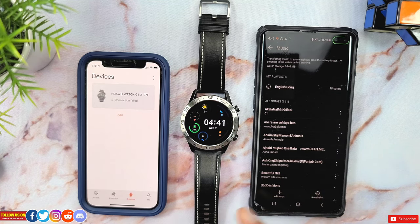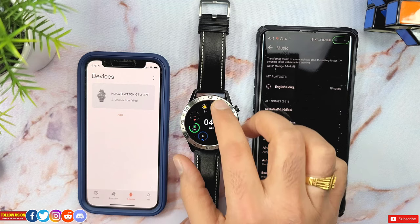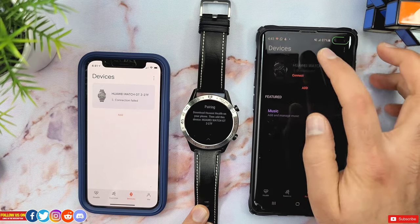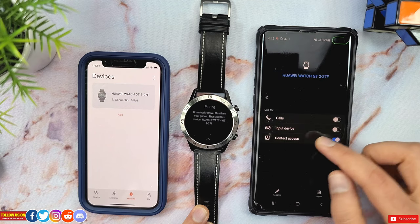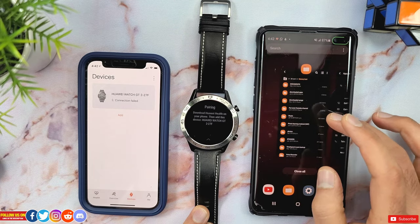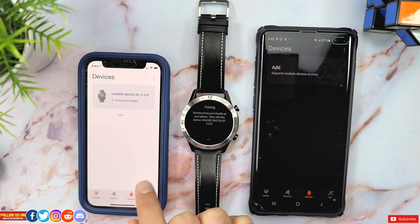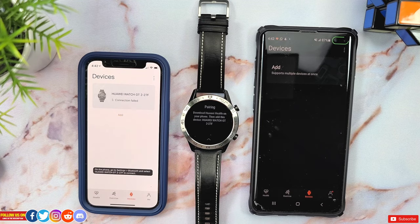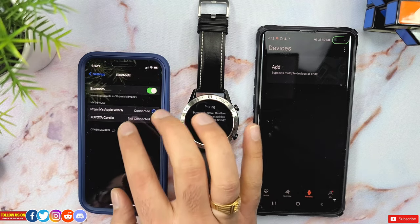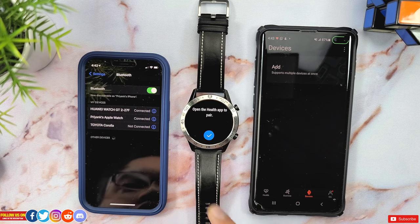Now we will repeat the same process as we did at the start of the video: go into the settings of your watch, System, and click Disconnect. Don't forget to remove and unpair the Huawei Watch GT2 from the Bluetooth settings of that Android device. On the iPhone, you will see your watch already in the device tab of the Huawei Health app. When you click Connect, the app will prompt you to connect the Huawei Watch GT2 from the Bluetooth settings first — go into the Bluetooth settings of the iPhone and pair the Huawei Watch GT2 from there, and then the rest can be done from the iOS Huawei Health app.